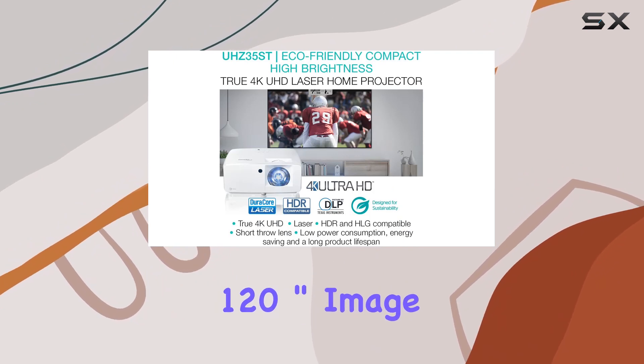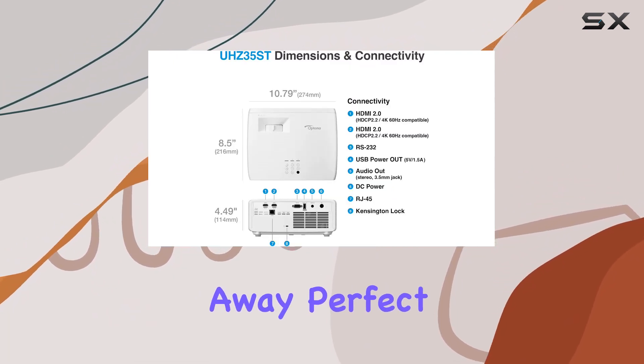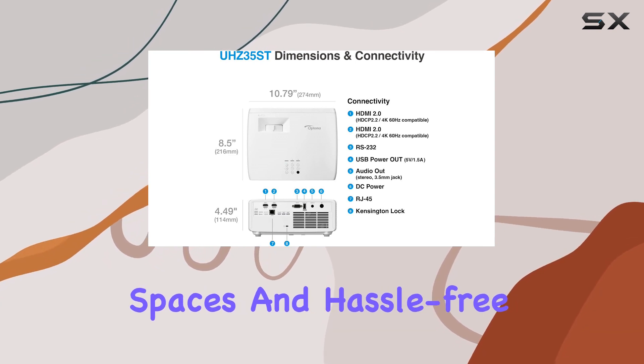giving you a massive 120-inch image from just 4 feet 4 inches away — perfect for tight spaces and hassle-free installations.